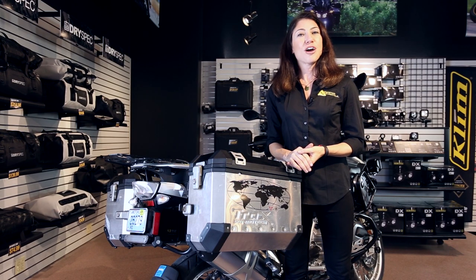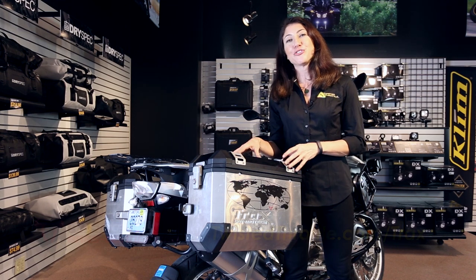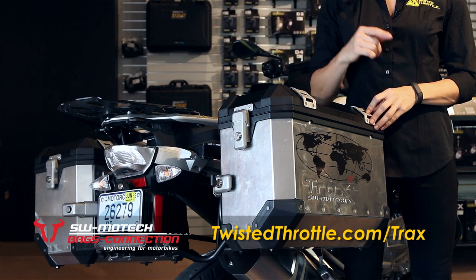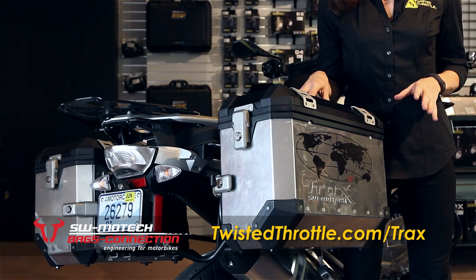Hey, this is Jessica coming to you from Twisted Throttle World Headquarters in Exeter, Rhode Island. I'm going to show you the Trax EVO luggage from SW Motec. This is rugged, durable, versatile hard luggage for your bike. 100% designed and manufactured in SW Motec's factory in Germany.